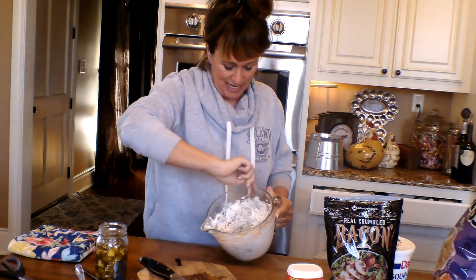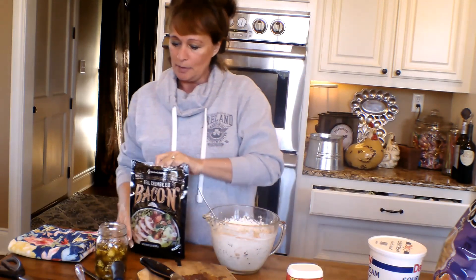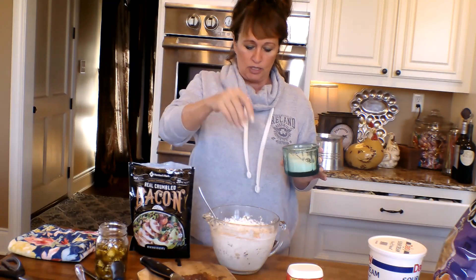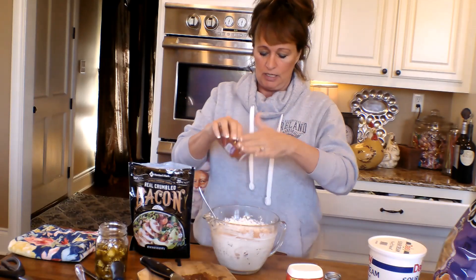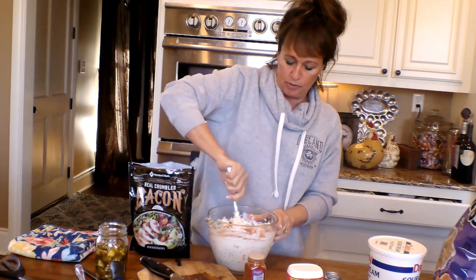Let me make sure I'm not missing anything. Let me get some salt — because we've got cream cheese and such in there, we just need like a pinch of salt, nothing crazy. And something else: some smoked paprika. That's going to be good in here too. I do put that in my jalapeno poppers.